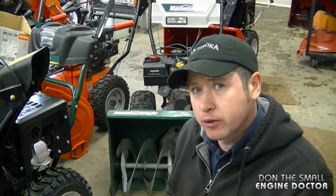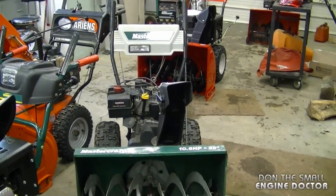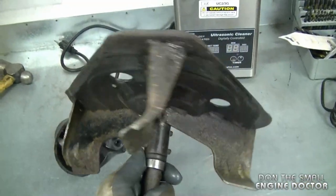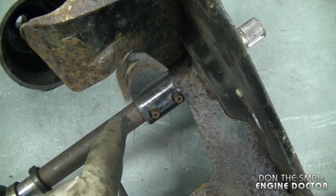Hey guys, welcome back to my channel. Today I'm going to show you how to remove the impeller from the impeller shaft on your snowblower. The impeller I'm going to be showing you how to remove today is basically from an NTD snowblower like this. I've got one here out of a snowblower, and one of the issues that people have when removing the impeller from the shaft is that it's rusted or fused onto the shaft.